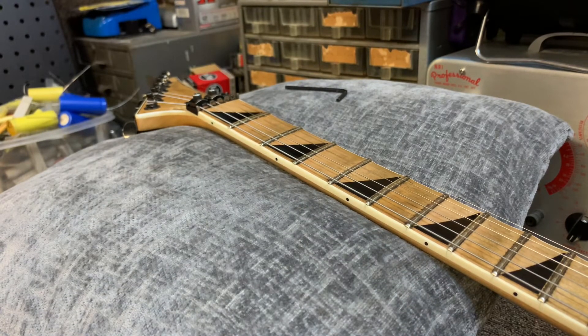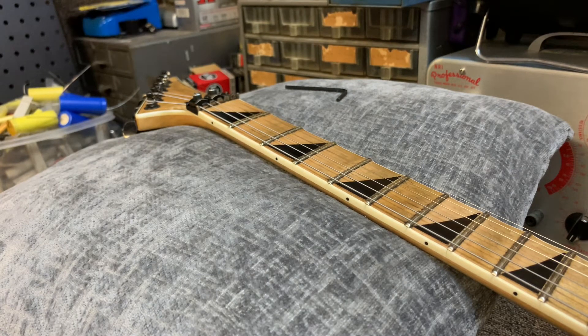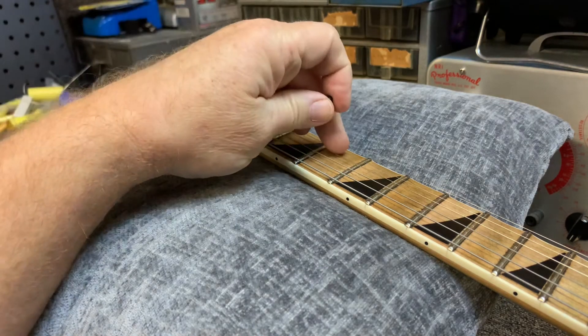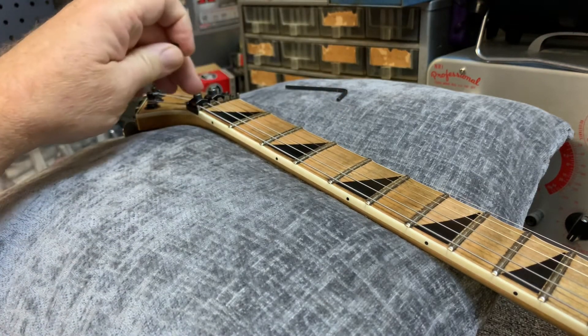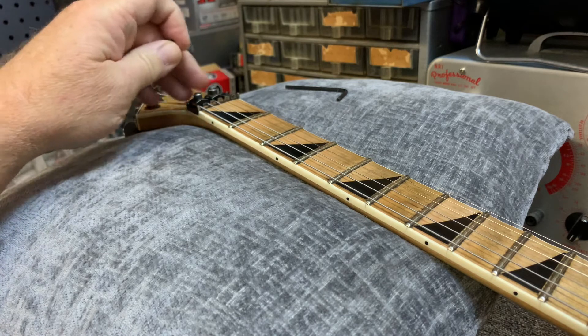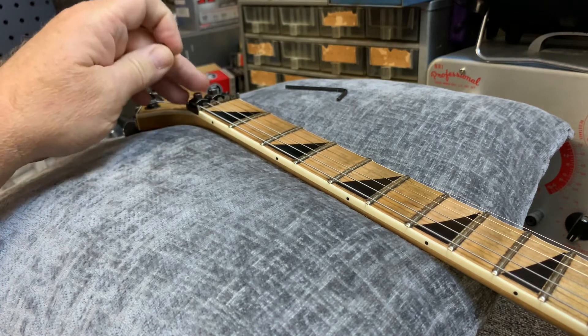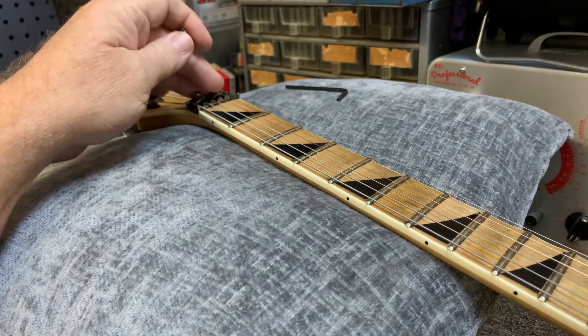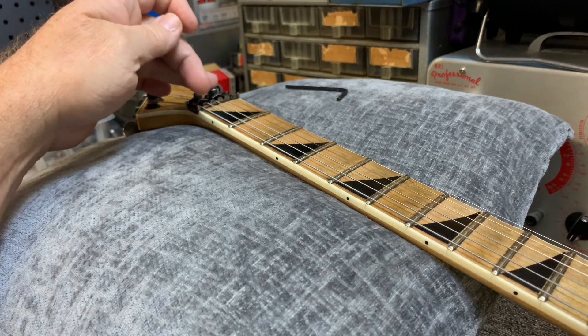So I wanted to show you guys a little trick when your Floyd's going in and out of tune. It can oftentimes be something as simple as where it gets locked down up here at the top. The string can slide back and forth even though you got these clamped down. If you clamp them down too hard with these cheap nuts, then what happens is it either snaps the string or it strips the bolt.